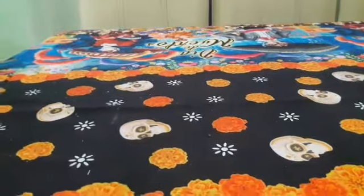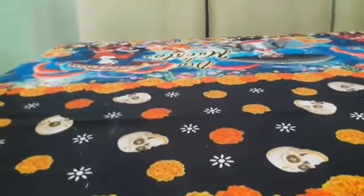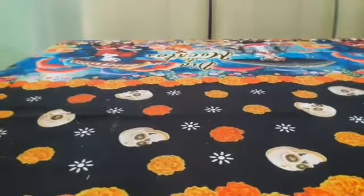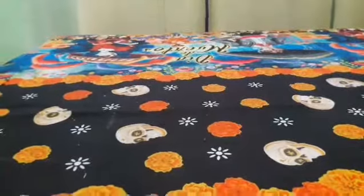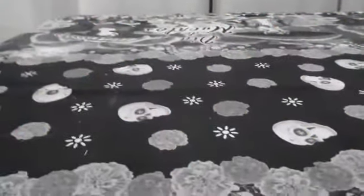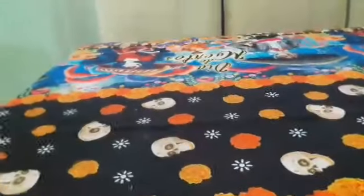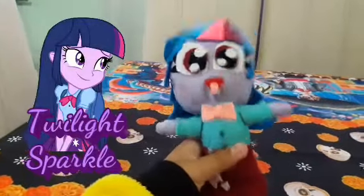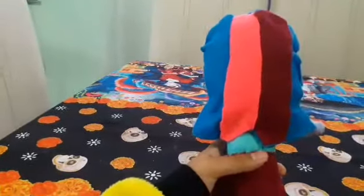Muy buenos días, tardes y noches. Acabo de hacer este peluche, yo mismo sí. Perdón, y bueno pues aquí está. Es Twilight, y bueno pues sí, lo acabo de hacer. Es un peluche de Twilight Sparkle. Me quedó bonita, yo digo que me quedó muy bonita.